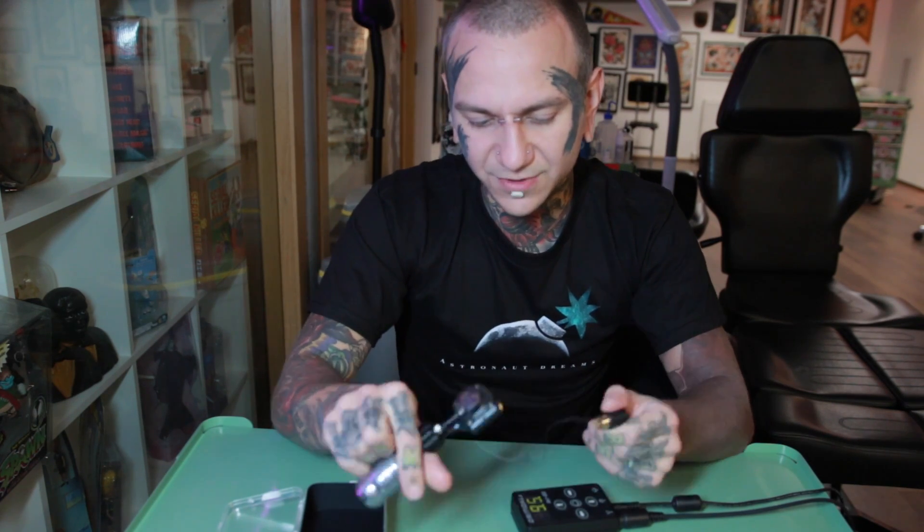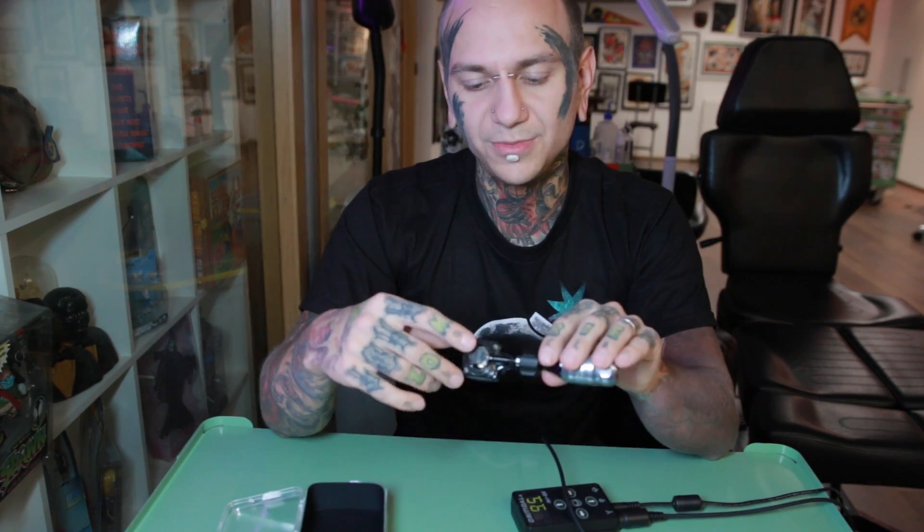For everything else it was really good — great for solid black areas and white highlights as well. It's a pretty cool machine. As always, I'll attach all the info about Inkjecta and where you can get these machines in the description below, along with more information. If you have any questions, let me know below and I'll try to answer them. I hope this video was helpful. Thank you for watching and see you next time.